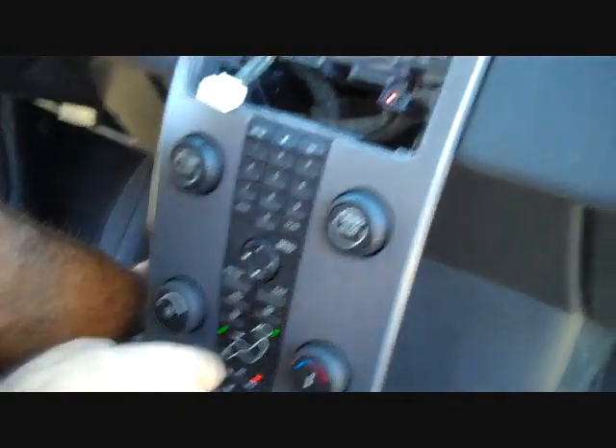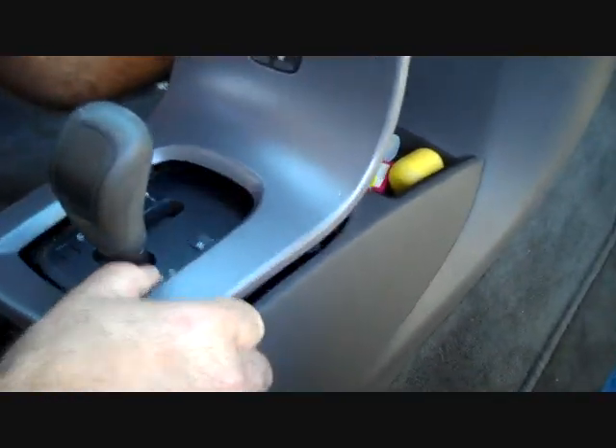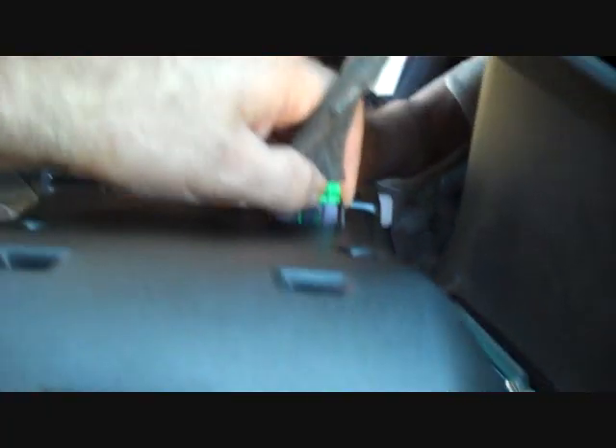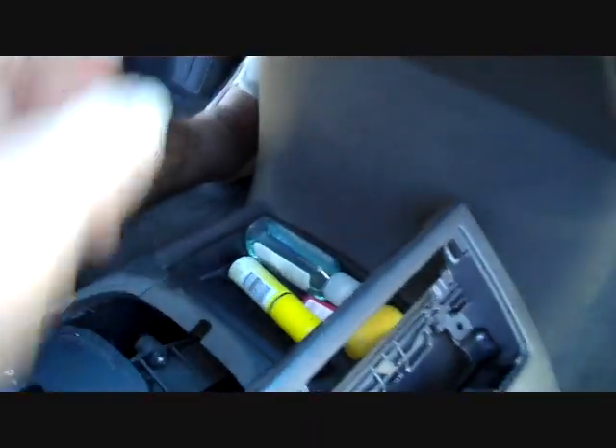With the key in the ignition, we're going to shift to a lower gear. This allows us to work on the entire trim panel that comes across the dash and pull it back. There is one connector in the back with a trigger on the top that needs to be pushed down to release it. This connector will only go back in one spot.